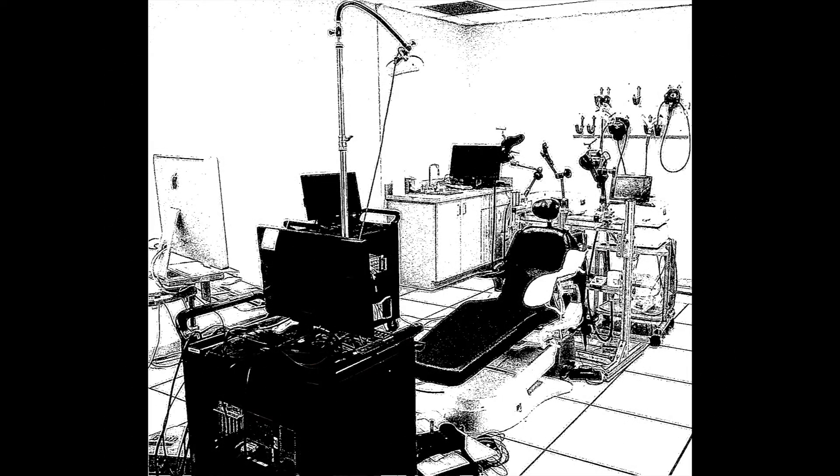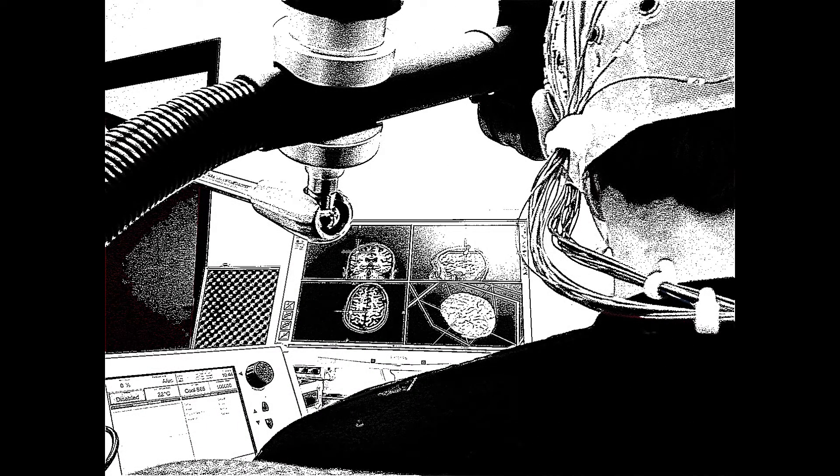Here in this demonstration we show how TMS over the motor cortex can stimulate a muscle. Let's get started.